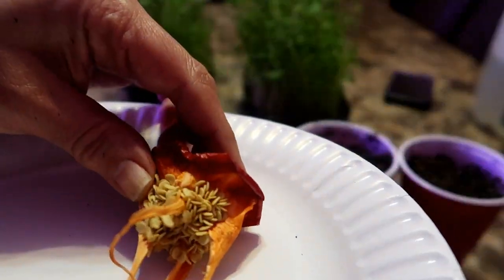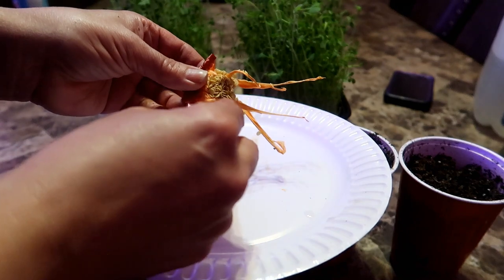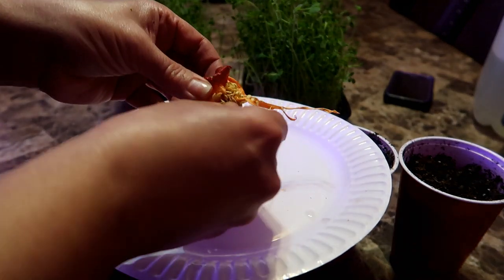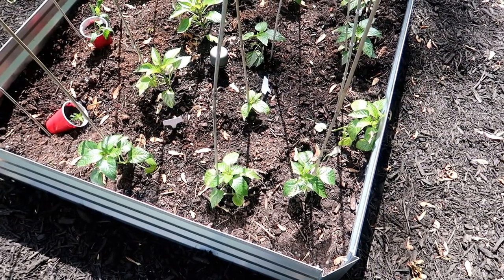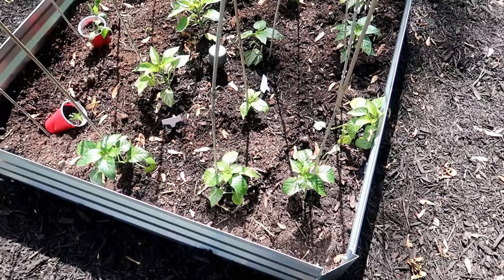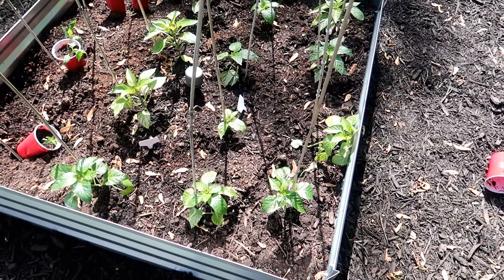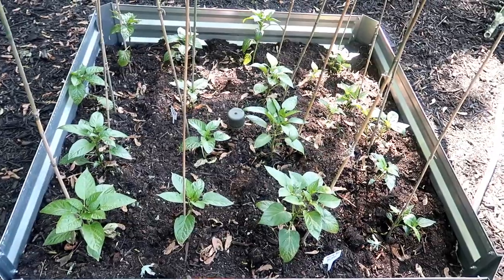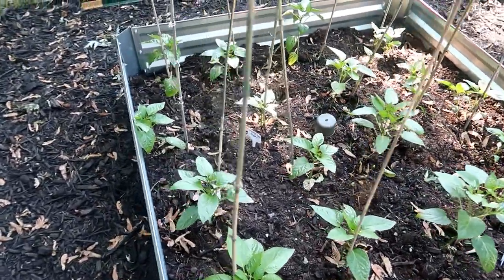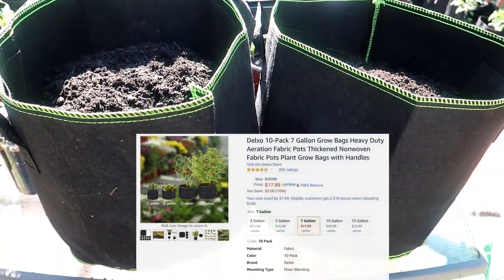I started both the orange and the red bell pepper seeds indoors — nothing fancy. I just dropped the seeds into cups of seed starting mix. When the weather was warm enough and all danger of frost had passed, I transplanted them outside. That was at the end of May. The orange bell peppers were rehomed into a 4x4 raised garden bed filled with a mixture of peat moss, vermiculite, and compost — thank you, Mel Bartholomew. Here you can see the orange bell peppers after they were transplanted. I staked them all to give them some support as they grew.